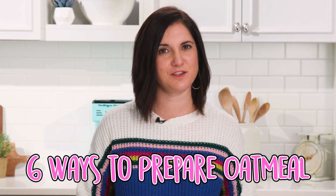But nonetheless, oatmeal is hearty, delicious, and nutritious, and you need to eat more of it. So here are six easy ways to prepare it.